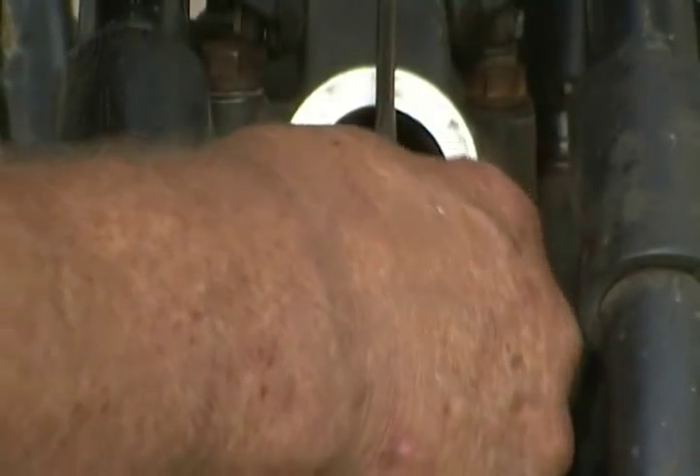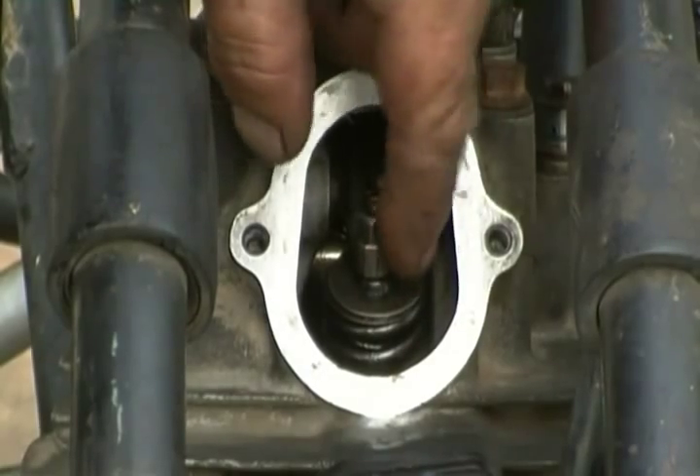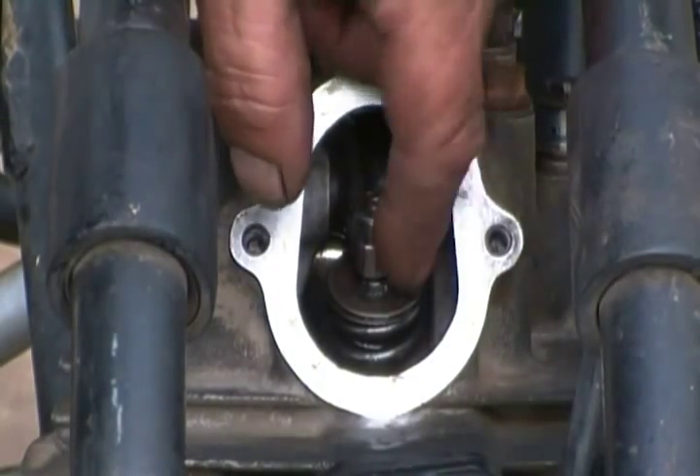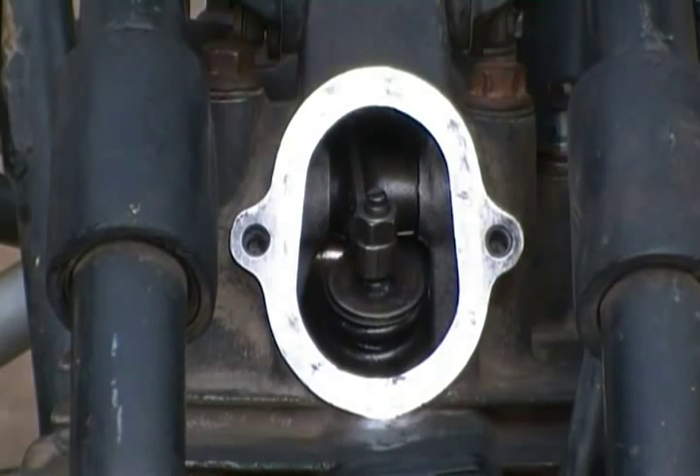I've got everything open and cracked to where I can get to it. Hear that little clatter? It's all part of it — it's supposed to be there. Then of course I'm going to do the same thing to the other side, the exhaust valve, and it is 0.18 to 0.23 millimeters. So I'm going to do that to that one.